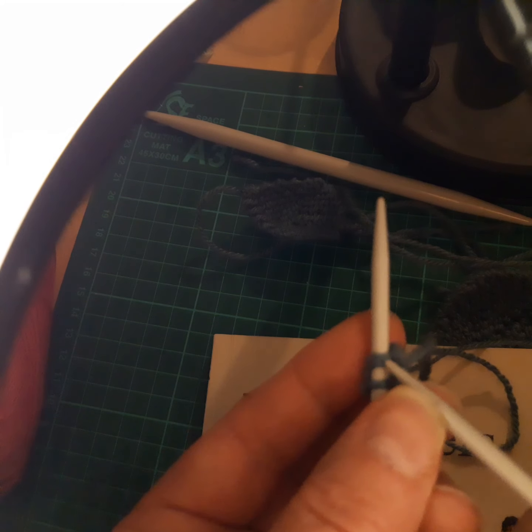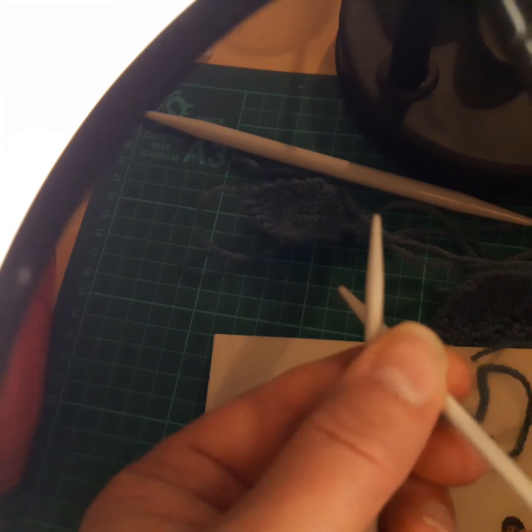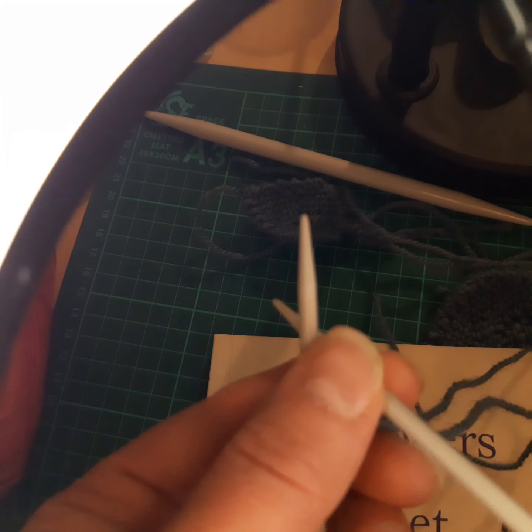And then you will end up with an I-cord at the end. I will come back and show you my cord. See you in a minute — bye bye for now!